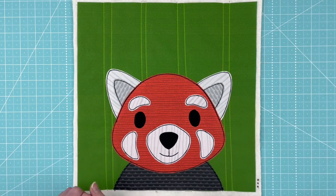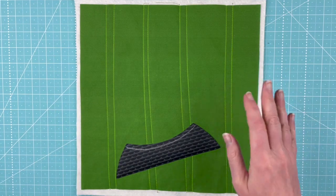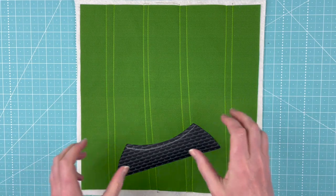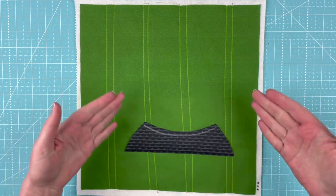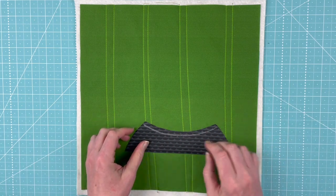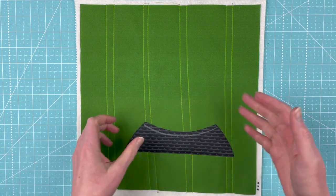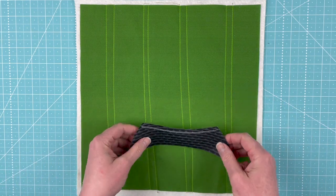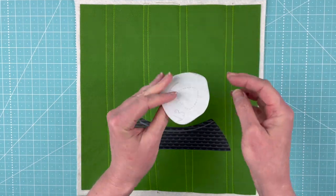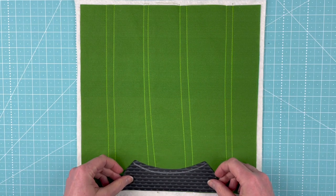Here's how to make it. We're ready to start layering this red panda on the background block. I've got a separate video that shows you how to do this with a light box, but in this video I'm going to show you how to do it without a light box — for those of you who have transferred the dotted lines from the pattern pieces onto the fabric side of your patterns.